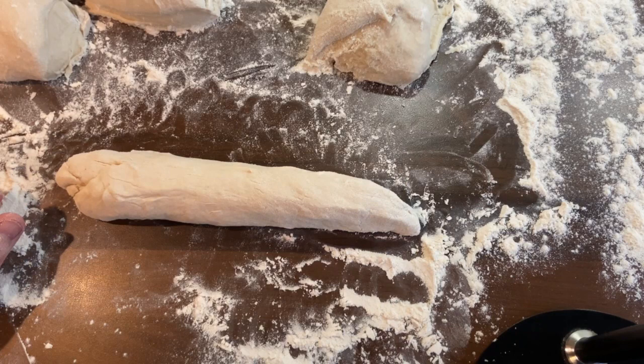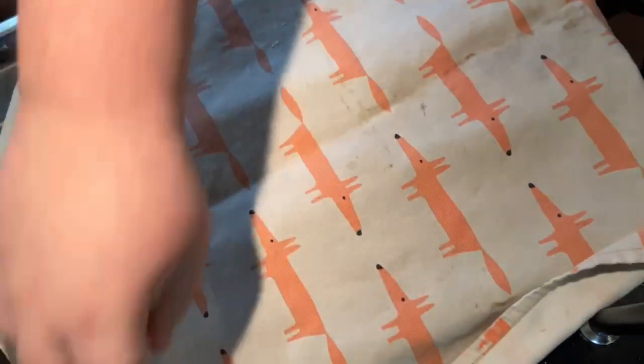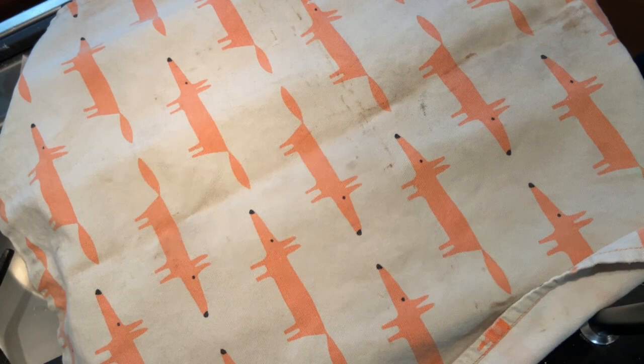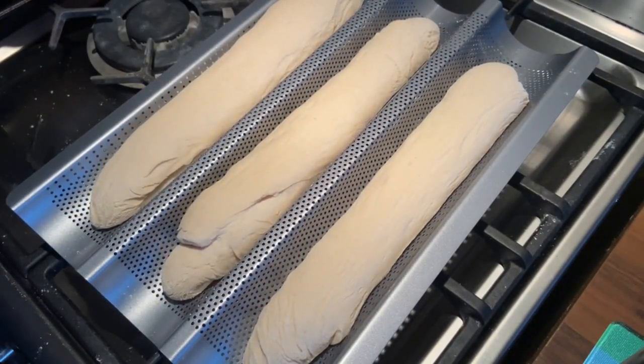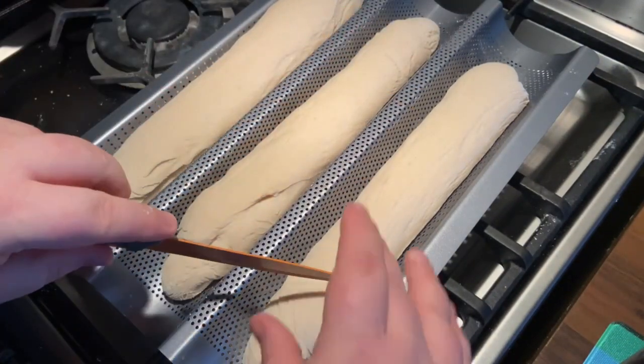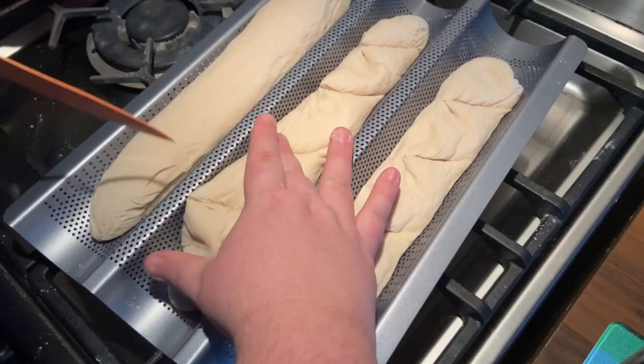I've got a fancy baguette tray, but you don't need one — you can use baking paper, grease it, and fold it in half to create little pleats to hold the shape. I've made four but only got three on here. Cover them with a tea towel and leave for about an hour to an hour and a half until doubled in size — or press them and they should spring back, that's when you know they're ready. Then slash with a really sharp knife — four slashes — to let the air escape.